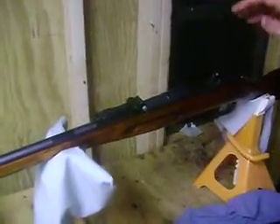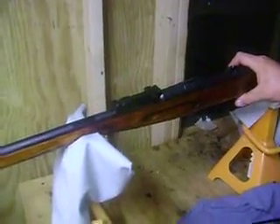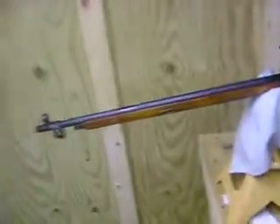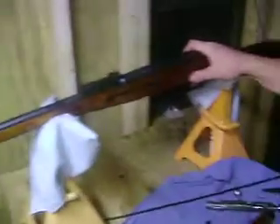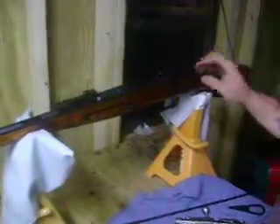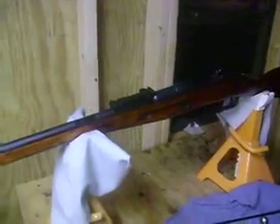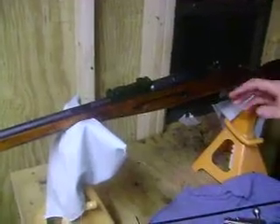Alright, back again. Whenever you get one of these — either the 9130, the M44, or any Mosin-Nagant that has the wood stock — I recommend not going to a synthetic stock, just because it can be a pain sometimes to get to fit and to get all your stuff on there to work properly. The best thing to do is to float the barrel.